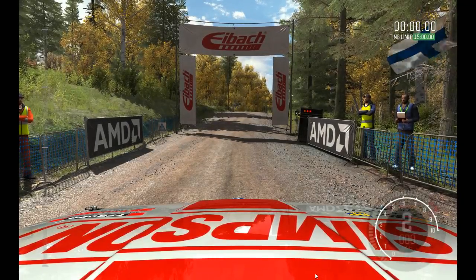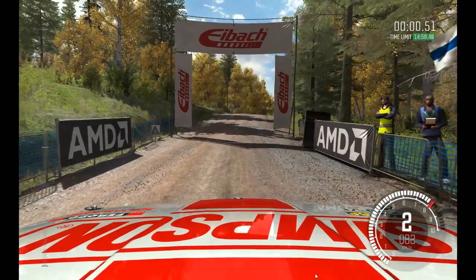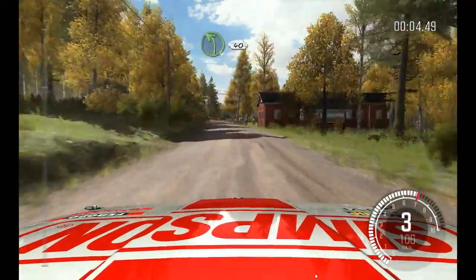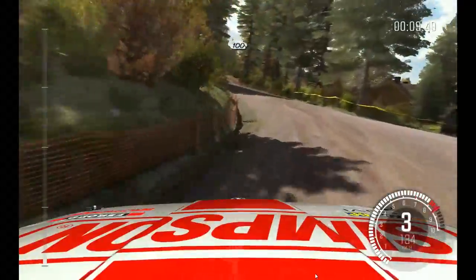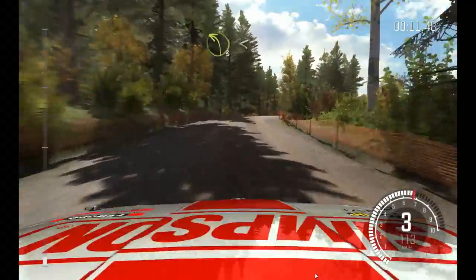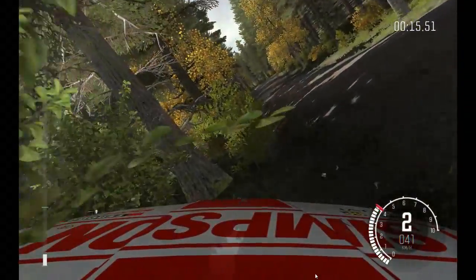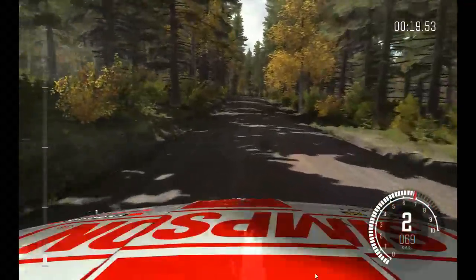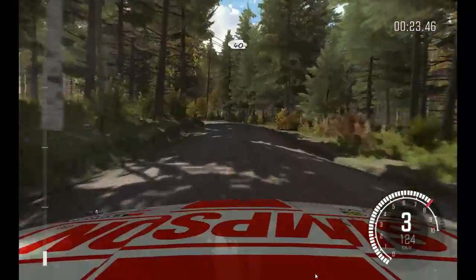Five, four, three, two, one, go. Right six, over crest, one thirty. Left four, keep it, forty. Right six, over crest, don't cut, one hundred. Two, small crest. Into left three, long, open, over crest. I'm surprised that didn't rip my wheel off.